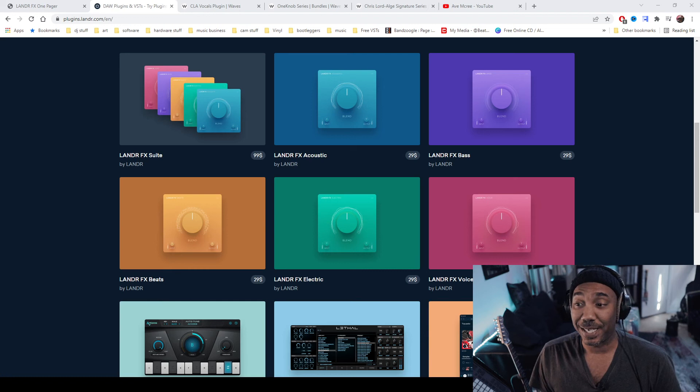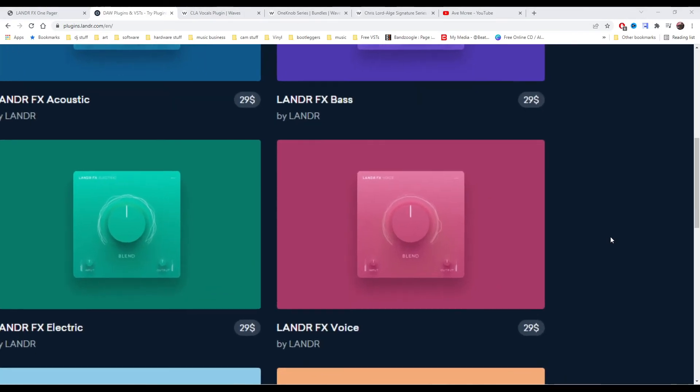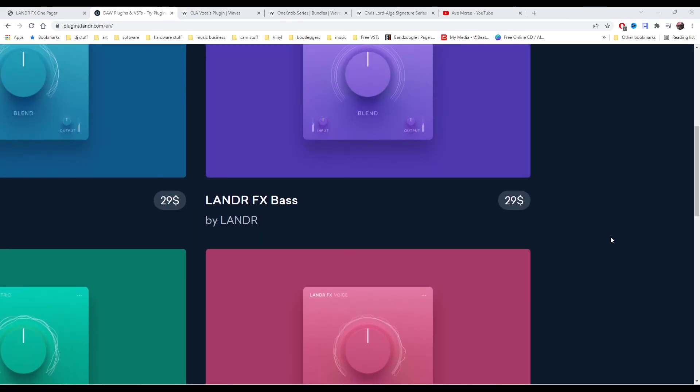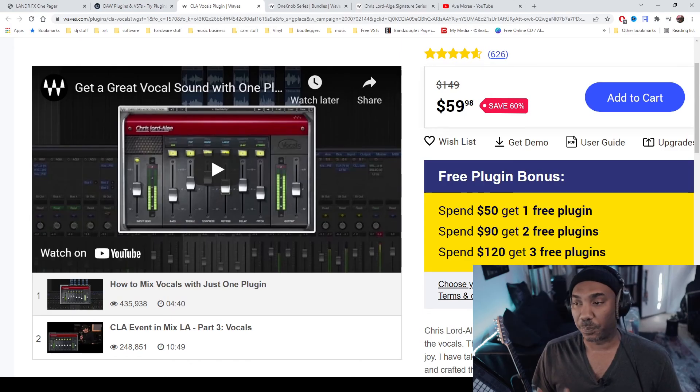So if we talk about the price point of Lander FX, it is $99 for all of the plugins — all five — and that's permanently. Let me repeat: permanently. The Lander FX Voice is $29 by itself, as are the other plugins if you buy them separately. Even though it's not a fair comparison, CLA Vocals is a very good plugin — however it is $59. So if you're about value for your dollar, you'll have to weigh in what is a priority between which plugin and whether you have the budget for it.